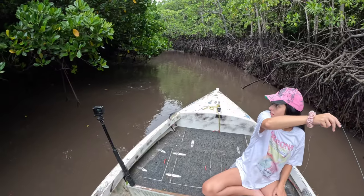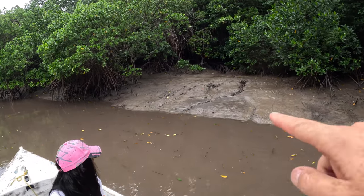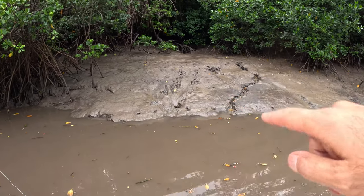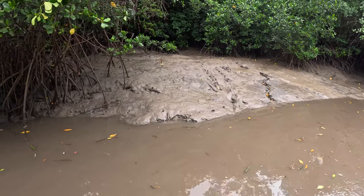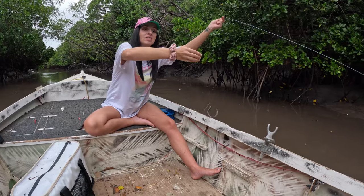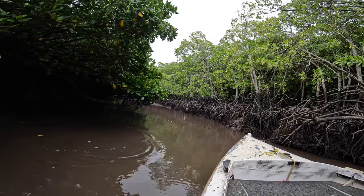Look where the trees are — we're way too low. Put in the comment section if you think this is a croc slide. Look at the claw marks right there. A mudskipper! Oh, I'm in the motor. We think the tide is just a little bit too low — we want it at the same height as the mangroves there.